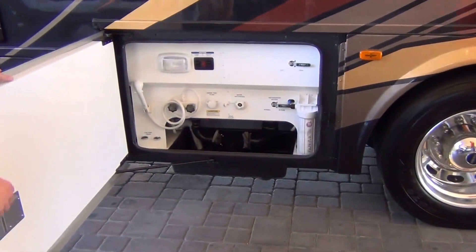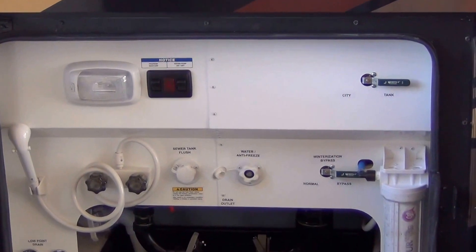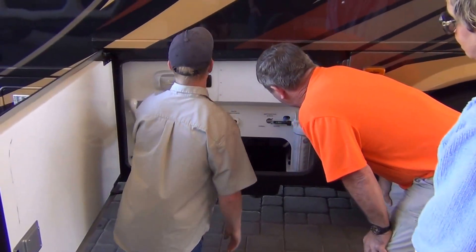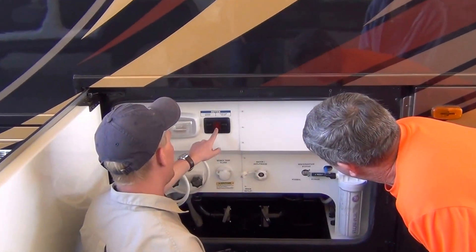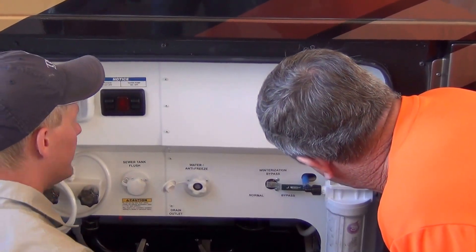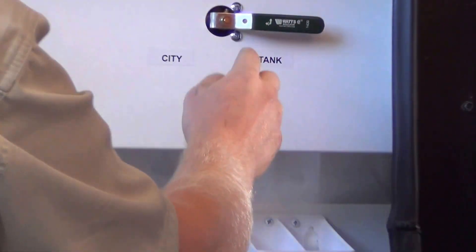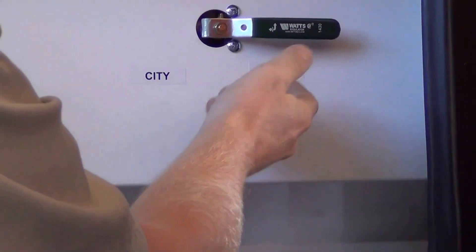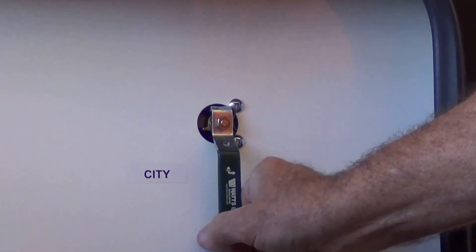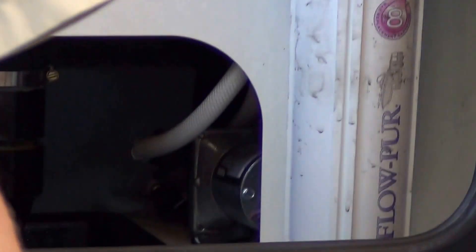Here's your wet bay — this is where you'll be showering. You've got an exterior shower that operates off of the tank with the water pump. This indicator light here is if the propane is on, not to be confused with an indicator light for the water pump. The way these valves work — see this little arrow? It's pointing up into the coach and pointing to the city that way. You turn it right this way and that's the tank. This is normal and this is bypass — the bypass is the winterizing position. It goes around the water heater.